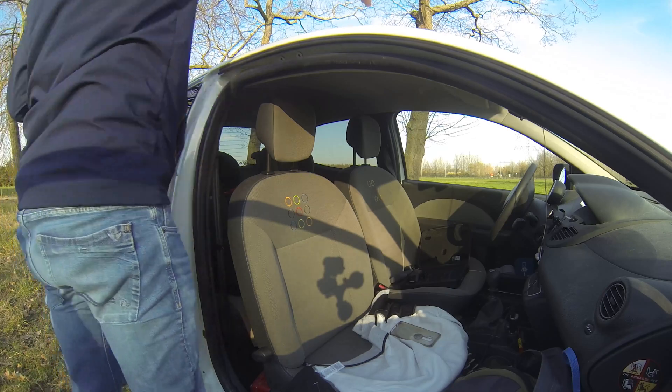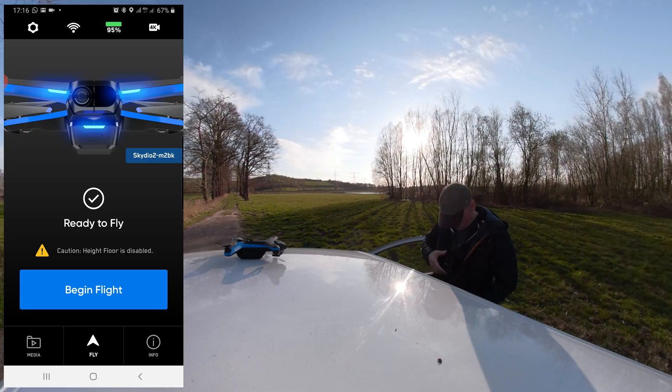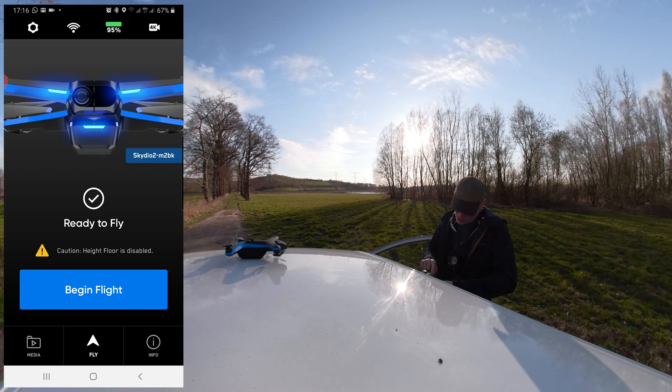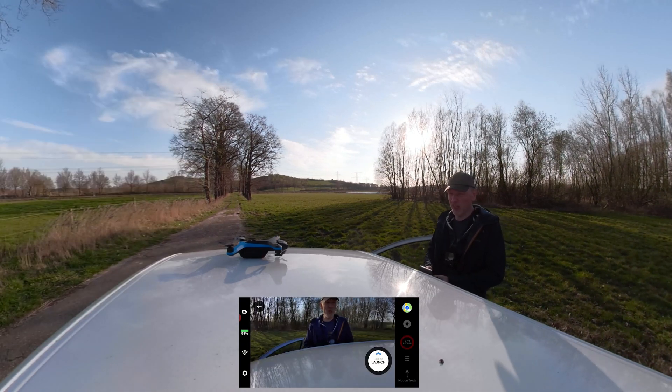There's a line of trees over here — perfect situation to test that. It's a dead-end street so it shouldn't be a problem. I'm just going to fly around and get the hang of the drone a little bit more. There is some wind here.